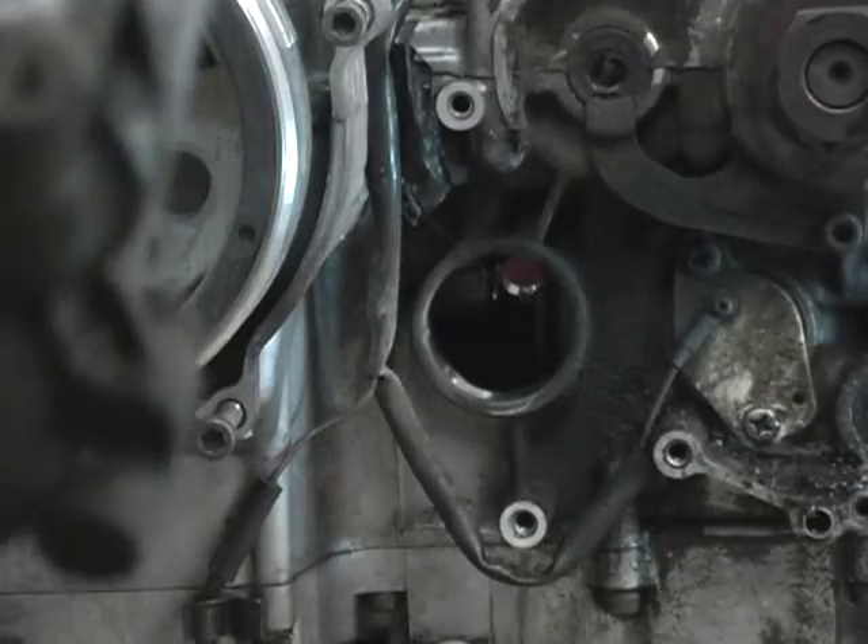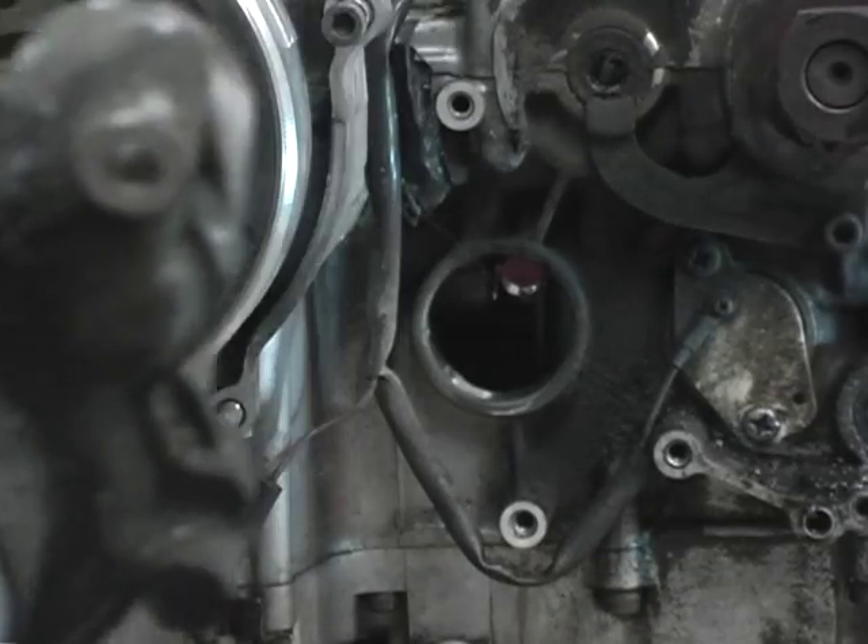A little coolant left in there still, as always. And that's all there is for removing a water pump.